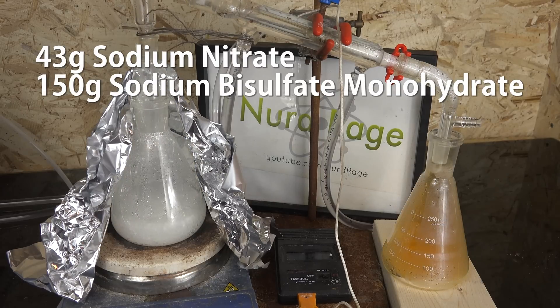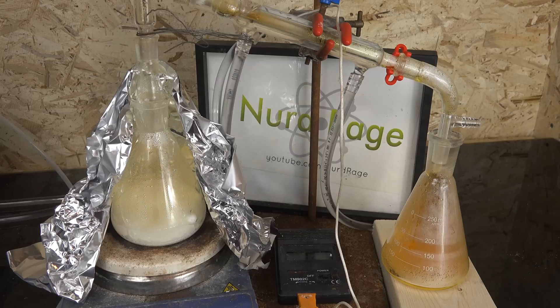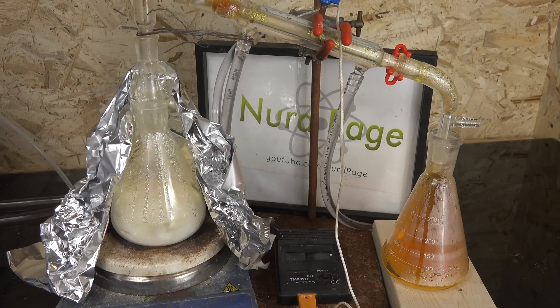I said before that I'm using sodium bisulfate monohydrate and not anhydrous sodium bisulfate, and there's a good reason for that. Strictly speaking, this method isn't entirely dry — it requires that one of the reactants melt and react. Anhydrous sodium bisulfate melts at 315°C, which is a very high temperature that most lab heating equipment strains to reach. While it's possible to achieve, it would be much easier if we could use more modest temperatures.